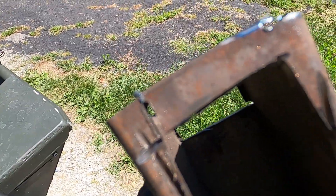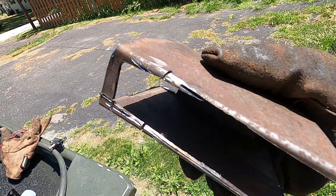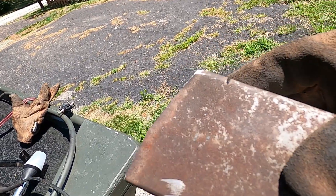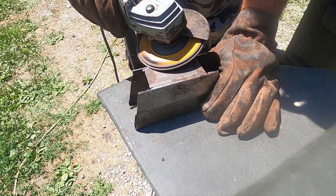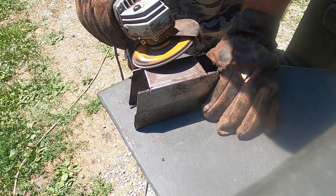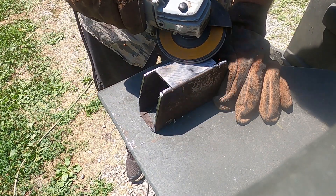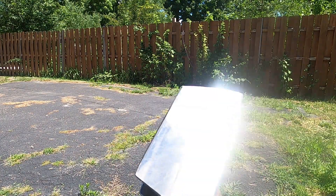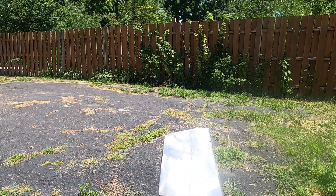I got the bottom shield done. I cut the bottom out so it can read. Now I will take a flapper wheel and clean it all up before I cut myself. I got it sanded down to where I am happy with it — it doesn't have to be beautiful. I will put some paint on it, some rattle can.